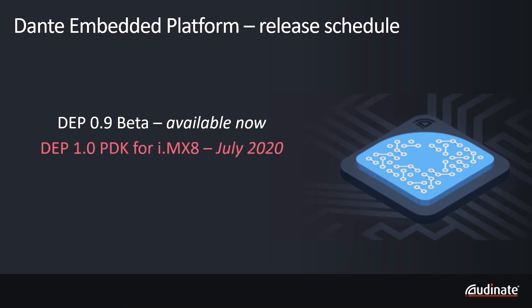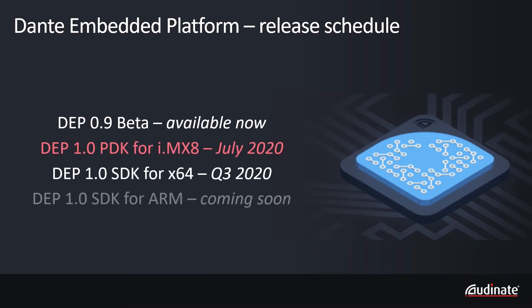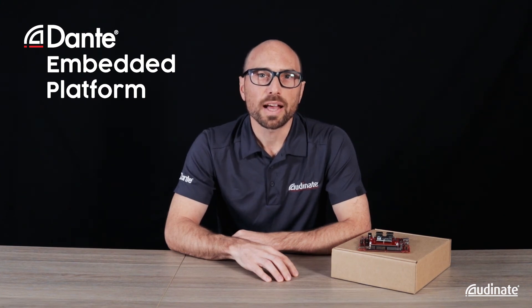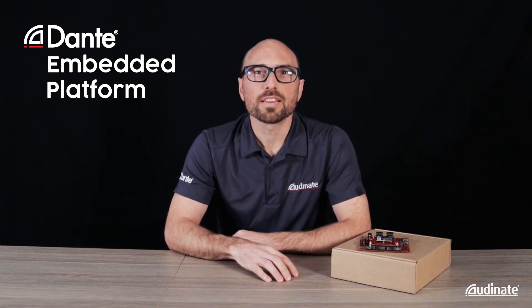Audinate's new PDK for Dante Embedded Platform for the IMX8M family of processors, shipping this July. For more information please visit our contact page at audinate.com. Thanks for watching.